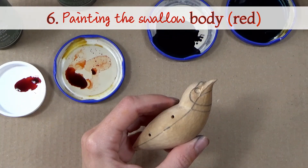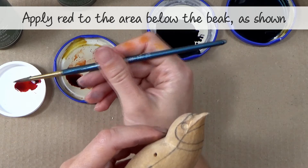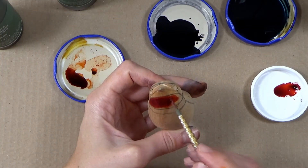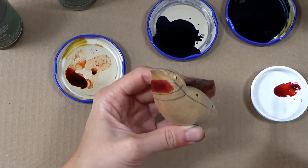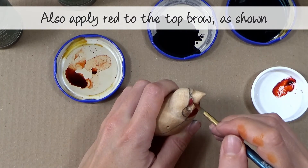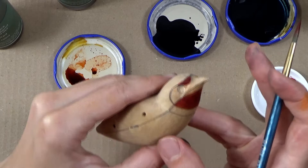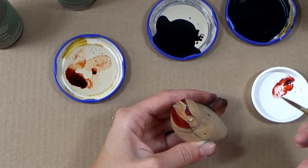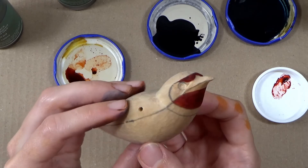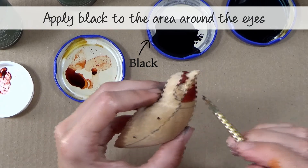Step six — painting the swallow body with red dye. Apply red dye to the area below the beak as shown, using a minimal amount of dye on your brush to avoid bleeding. You'll also want to apply red dye to the top of the brow as shown. Step seven — painting the swallow body with black dye. Apply black dye to the area around the eyes as shown.